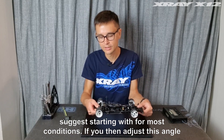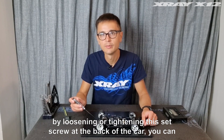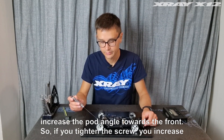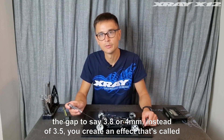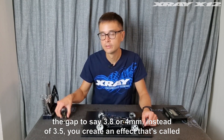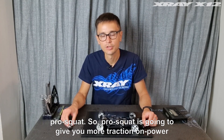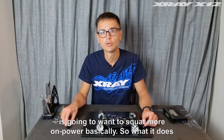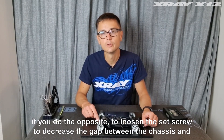If you adjust this angle by loosening or tightening the set screw at the back of the car, you can increase the pod angle towards the front. If you tighten the screw, you increase the gap to say 3.8 or 4 millimeters instead of 3.5. You create an effect called pro-squat. Pro-squat is going to give you more traction on power — the car is going to be more locked in and the chassis is going to want to squat more on power.